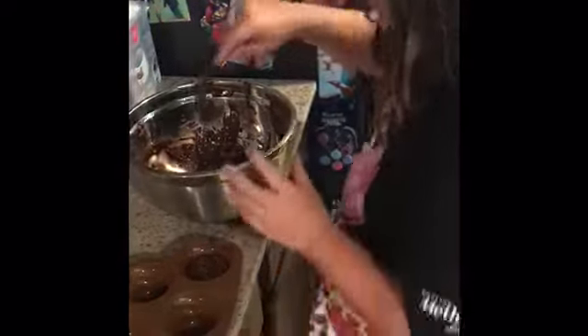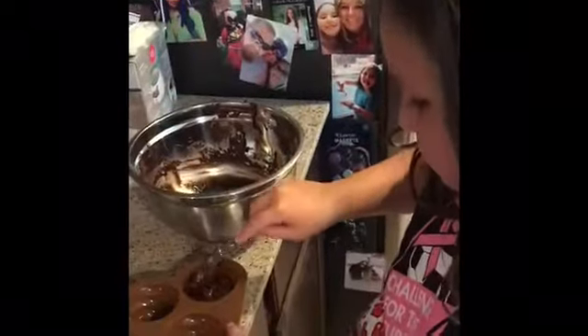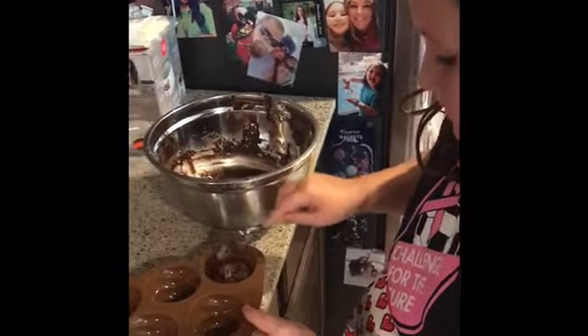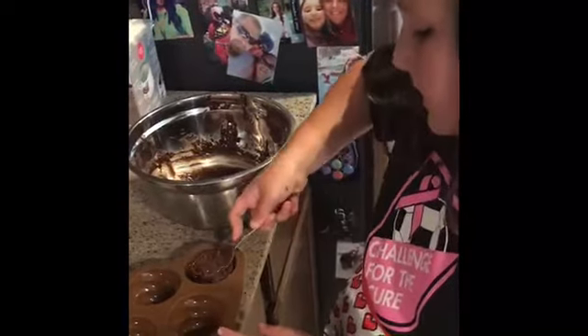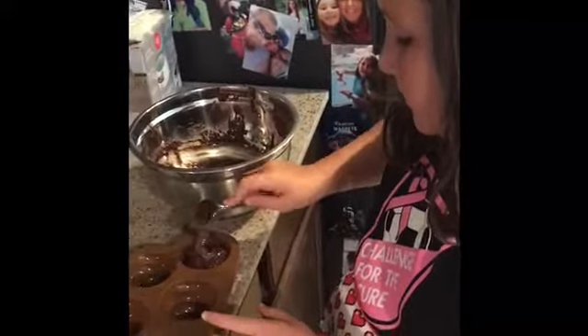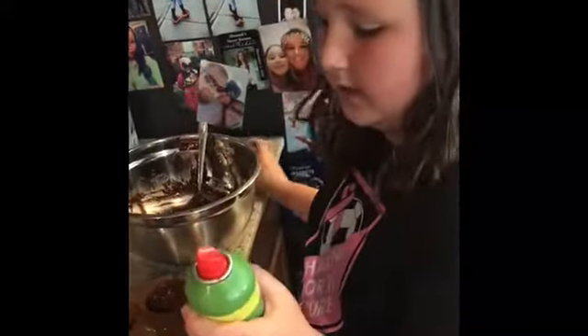Have you ever used this mold before? No, never. I haven't made brownies in a while — I usually make cakes more than brownies. When they're all done you can slap it down so it levels. We forgot to put our olive oil cooking spray on. You can also use Pam, but this olive oil spray is way healthier than Pam.